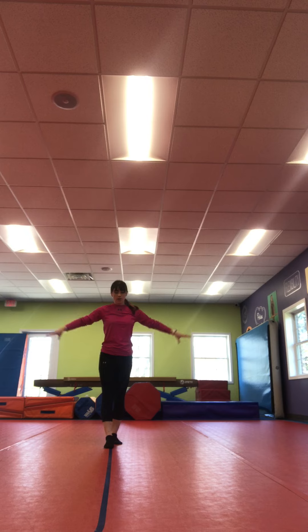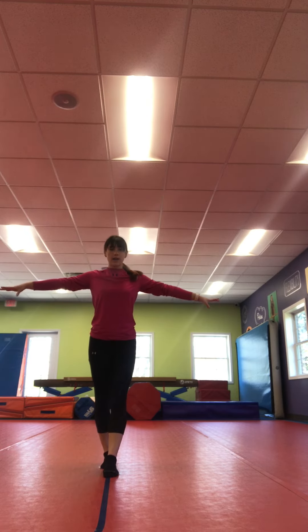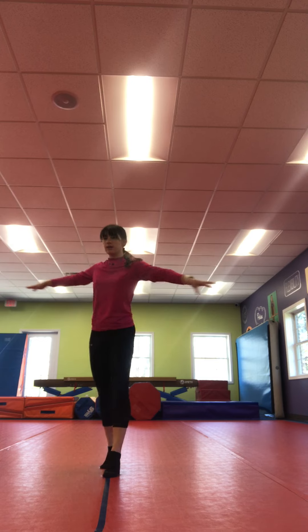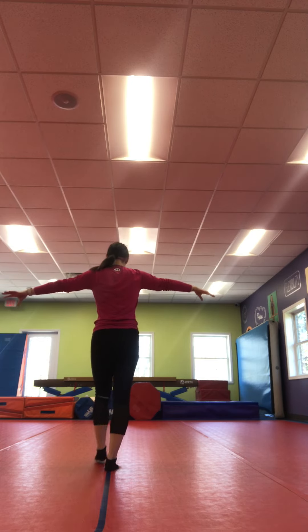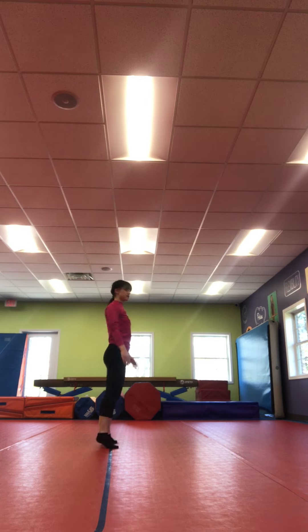Alright, for the next one, we're gonna walk to the middle on our normal feet. And once you get there, we're gonna pivot and we're gonna walk back. Nice job.